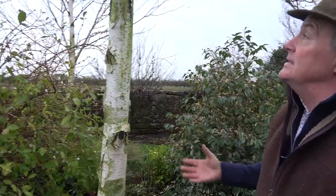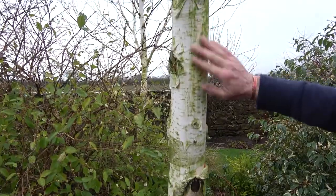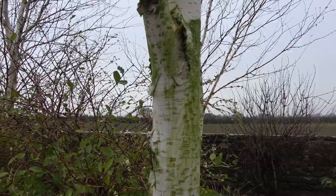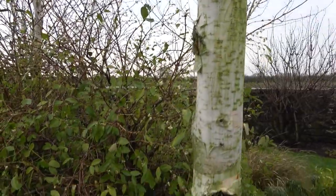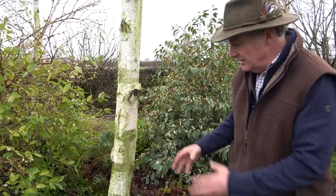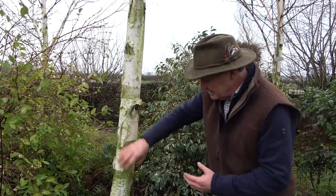At this time of year when it's been so wet, you can see we get this green algae growing on the bark, and some of the bark is starting to peel off, which I think detracts from the overall impression. I want this to look nice and bright through the latter part of winter and into spring, so I'm going to give the trees a little bit of a makeover.